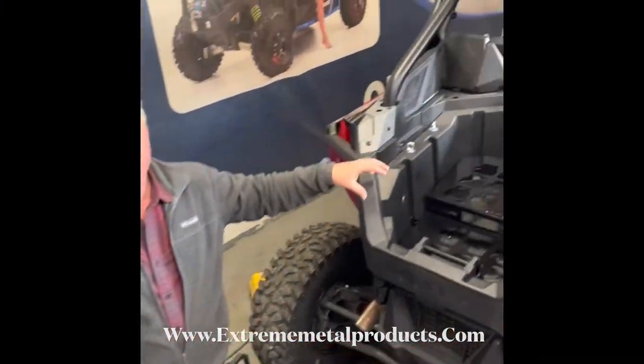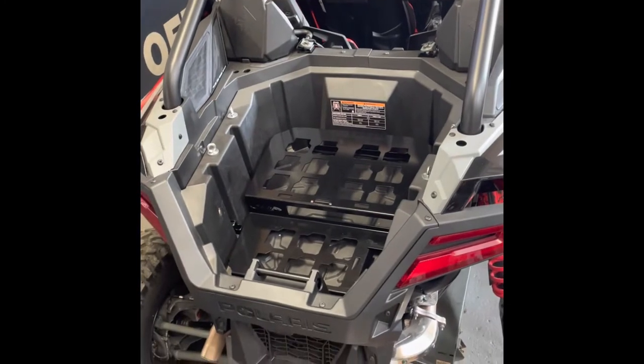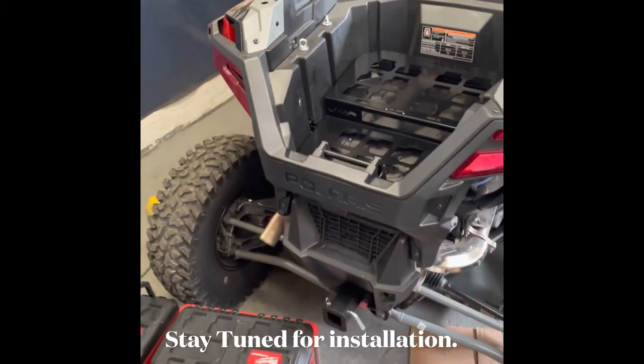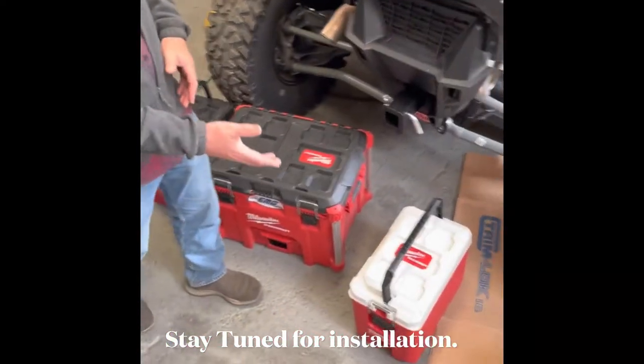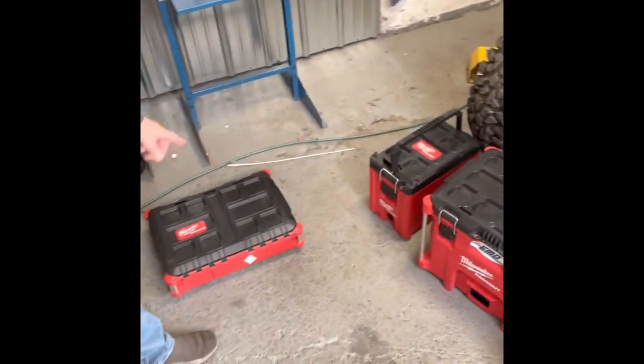Hi and welcome to Xtreme Metal Products. We want to show you this Packout rack. This is for the Polaris Pro R. A lot of guys like these Packout boxes — they're watertight. They even make coolers: soft-sided coolers, hard-sided coolers, and different sizes.